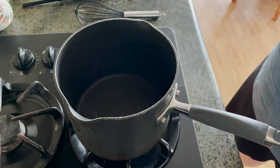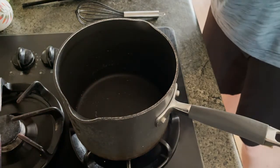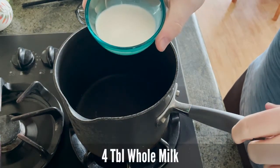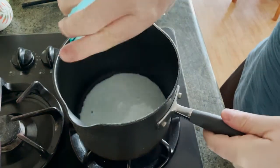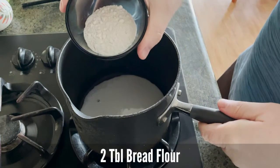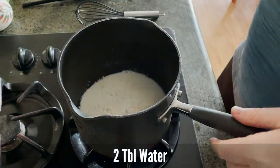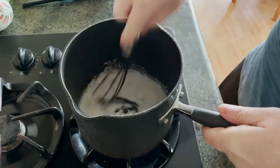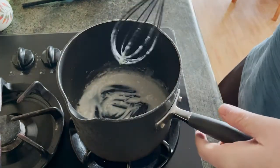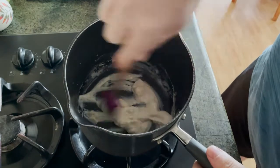Hello YouTube, today we are going to be making brioche buns to go with our hamburgers. This is the first for us, so we're going to give it a go. We're going to start out by making what's called a tangzhong paste. We've got four tablespoons of whole milk, putting that in a saucepan at low heat. We've got two tablespoons of bread flour and two tablespoons of water. We're just going to whisk this up and it should turn into a kind of thick paste.